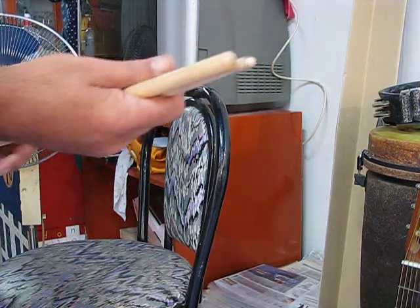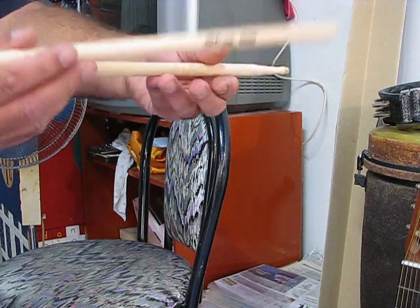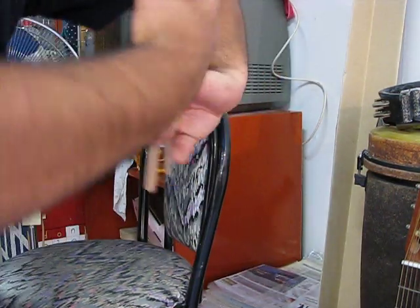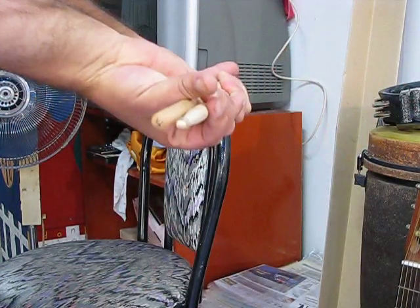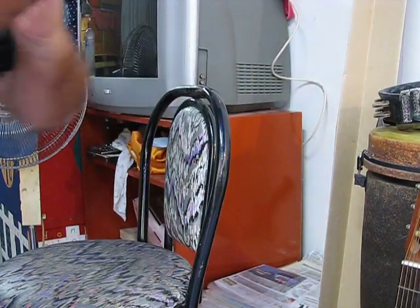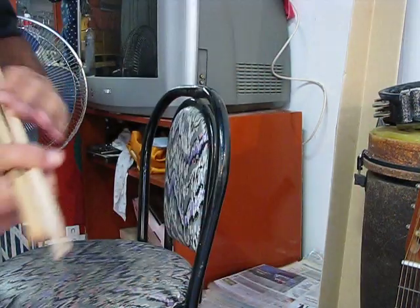And another stretching exercise is holding your sticks like this and doing this — just turning them inside like that, and like this. Try to bring them up as high as possible and bring them back in, and do it again. These are good warm-up exercises before you're playing.